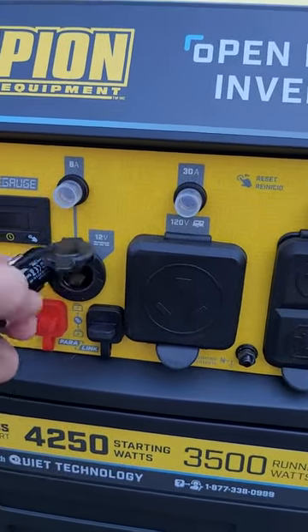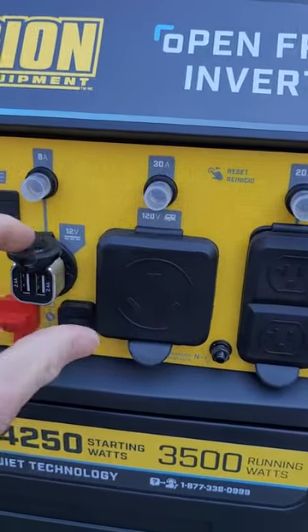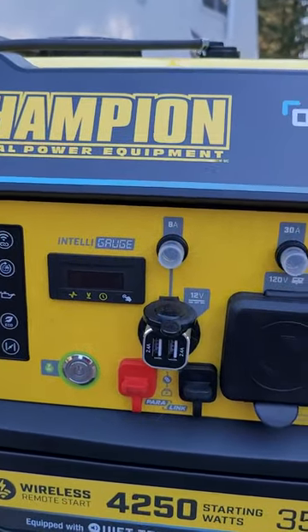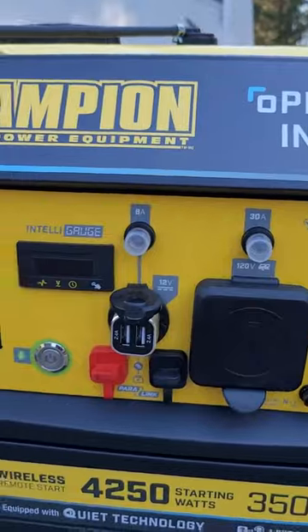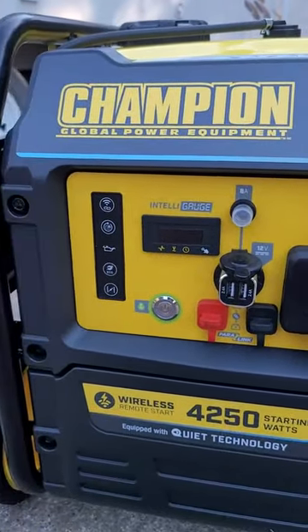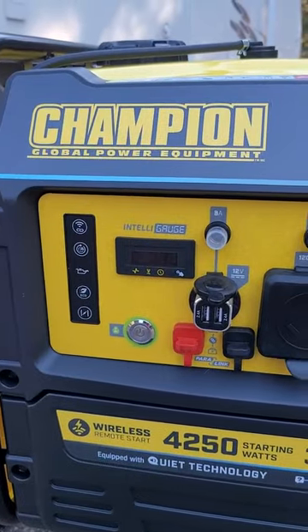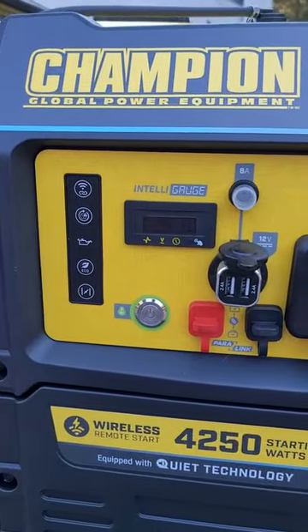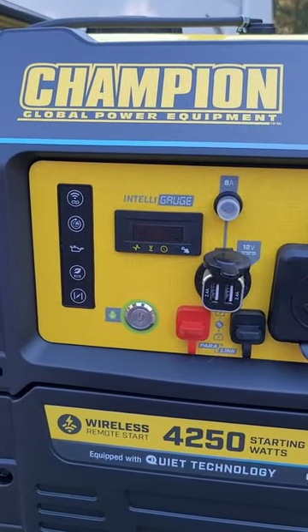So if you want to air up your mattresses or whatever, you can just use that 12 volt port. You can also just use your truck if you wanted, but I like having that on there. It's also got a digital gauge for the hertz and the volts, and also the time it's run and the total time run.